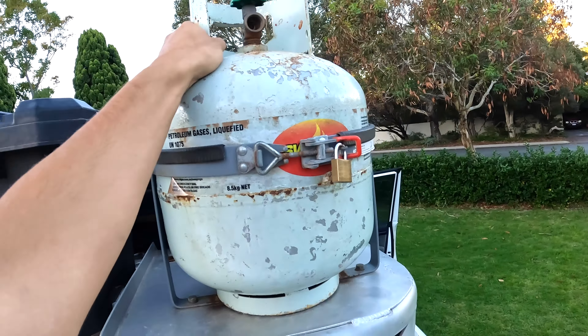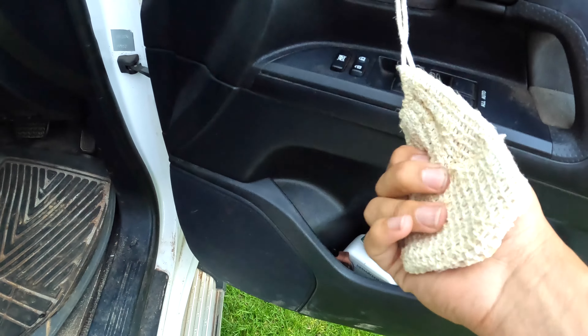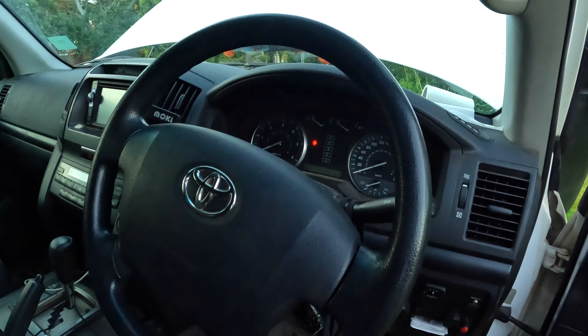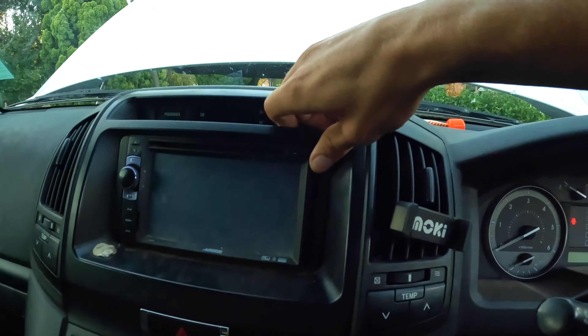Now for the inside of the car — this is the driver's side. In the side pockets we've just got books and a fish measurement thing. We've got an aftermarket stereo with a touchscreen which was great for music, and it had sat nav in it but we probably used it once.